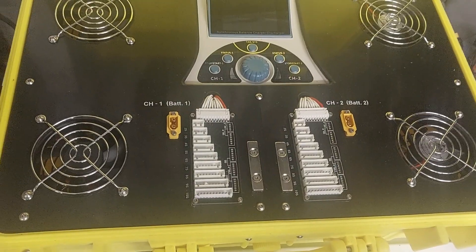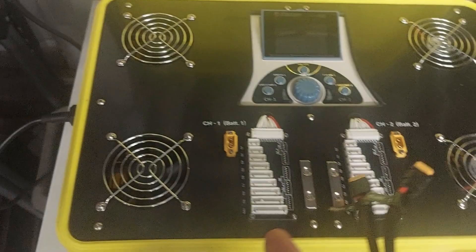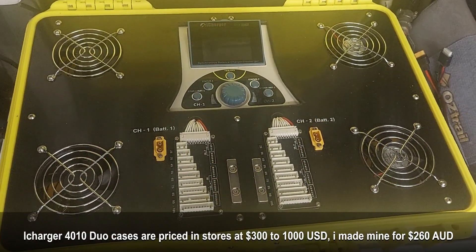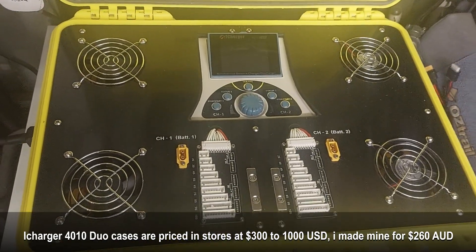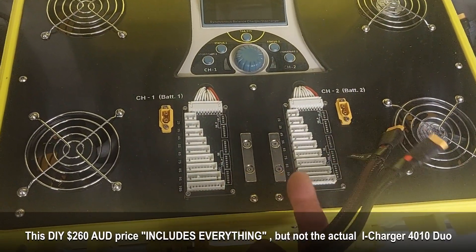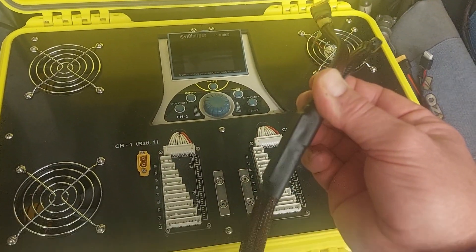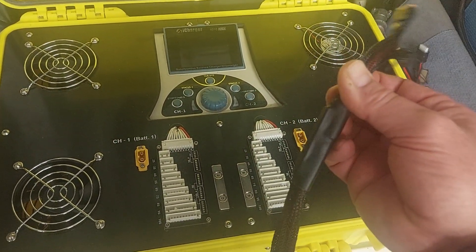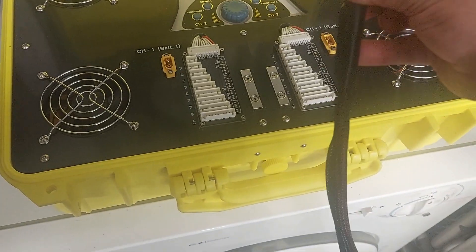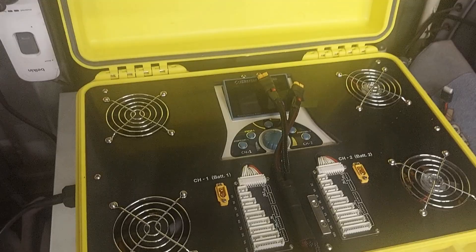I've got the balancing leads and two fans that pull air in — it circulates through the panel and then these two fans extract the air, so you get a constant flow of air to cool the charger and the power supply. I've got two neodymium magnets there, and on each of these cables — this is the charging cable — I've put a heat-shrunk magnet on the cable harness itself, so it just snaps on and acts as a cable strain relief.